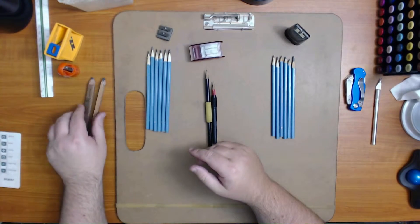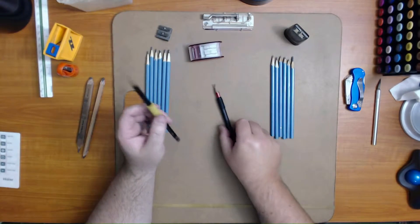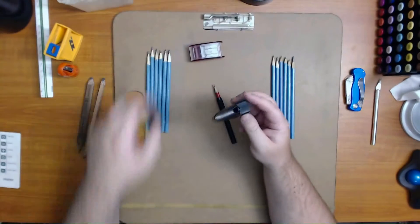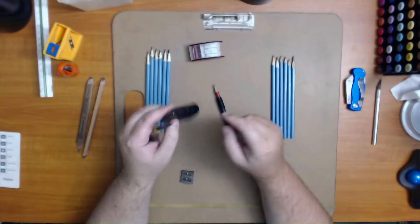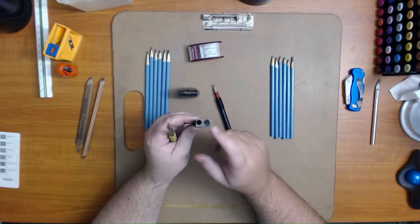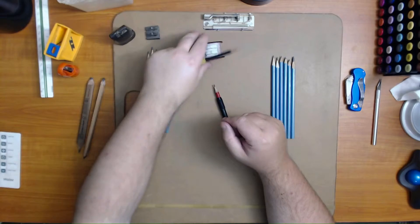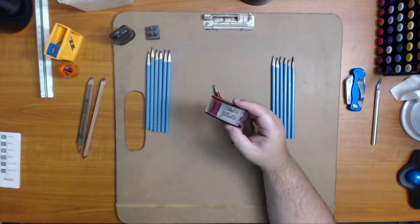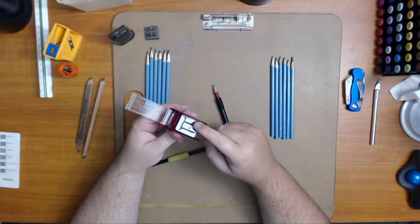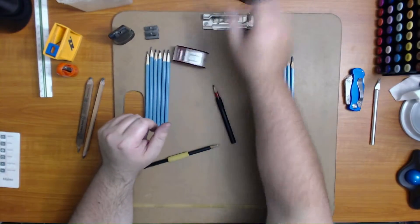For regular pencils, you just want a regular pencil sharpener. This one is a standard pencil sharpener, and it also has a setting for extra large pencils. This other one here is an automatic long point sharpener, and the blade on one side is also a standard pencil sharpener.